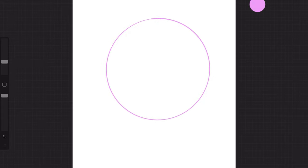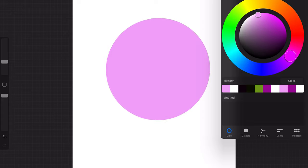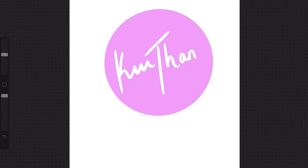Here we go. I'm going to draw a circle, enlarge it a little bit, and then I'm going to drop the colour in to fill it up. Now I'm going to go back, do another layer, change to white, and now I'm going to draw in my name. Make it a little bit thinner and draw the heart. There we have it. Now I'm going to go and save this.